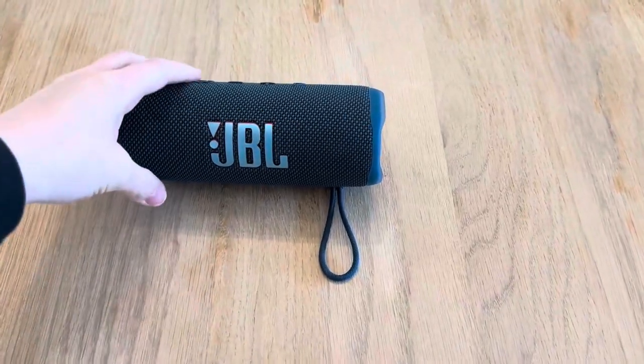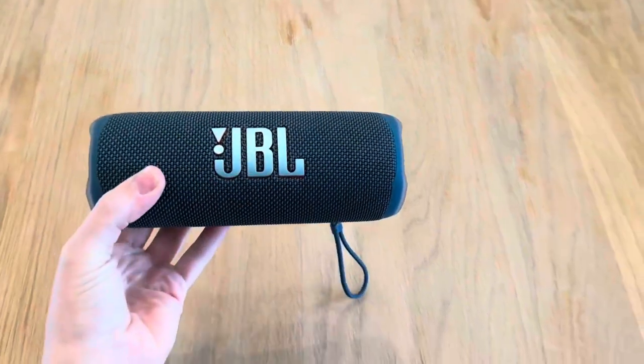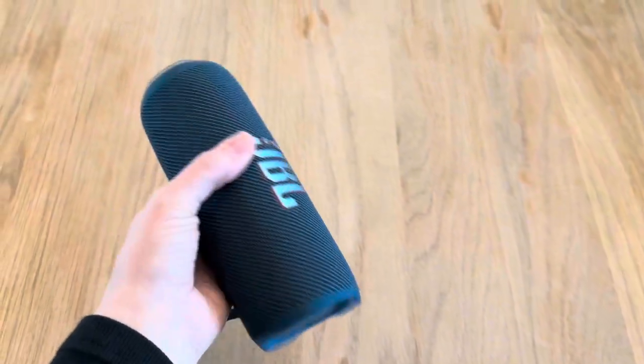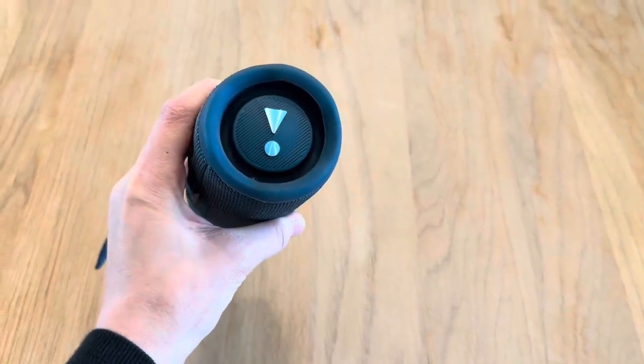Hi everyone, I wanted to give a quick review of this JBL portable speaker after two years of owning it — we may have even had it longer than that — but it has lasted so, so well.